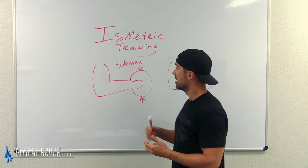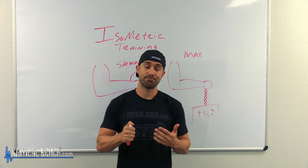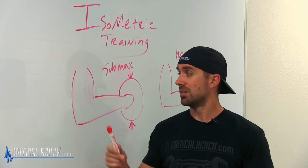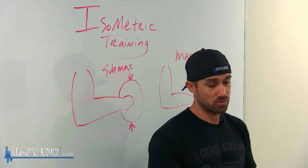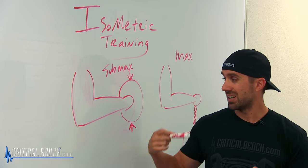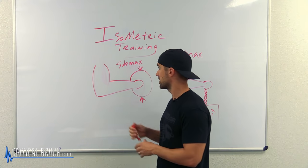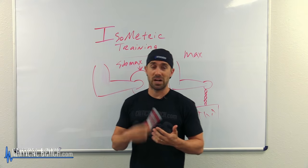Isometric training is very beneficial and I encourage it. I recommend using it in your training. If you're just starting out with exercise, it's a great way to initiate muscle motor unit recruitment and also to gain some awareness of what's going on within that particular exercise. Hopefully you learned a thing or two about isometric body weight training.